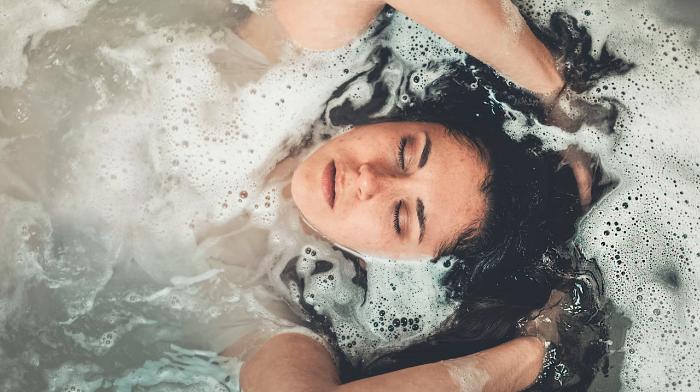Breathe in, and breathe out. Notice how the hot water and the heat that fills the room relaxes your body. Notice how the hot water increases the temperature of your body, and in doing so soothes and relaxes the muscles, relieving all tension.